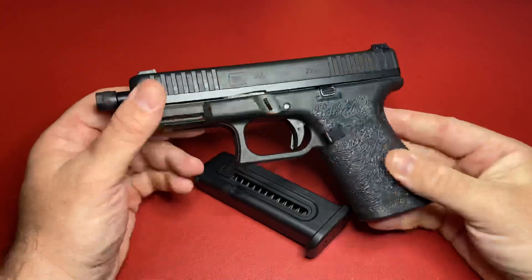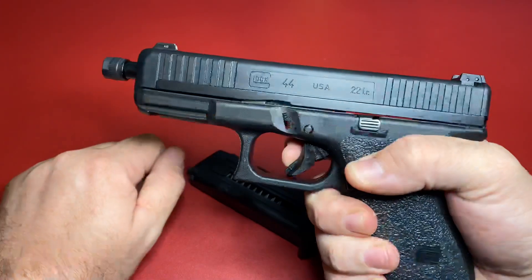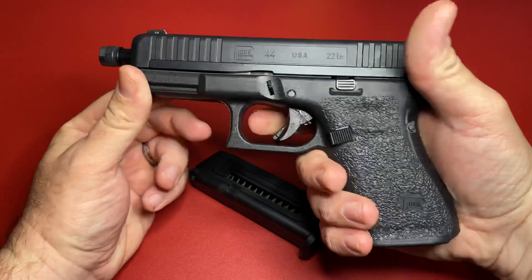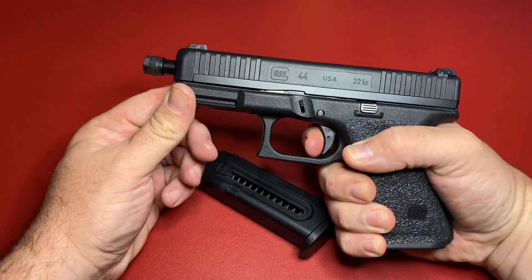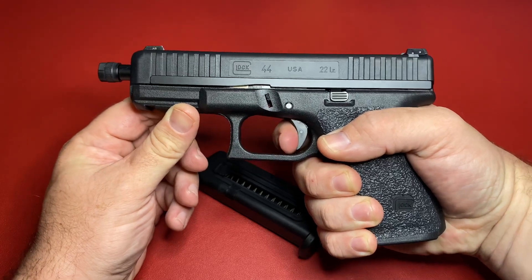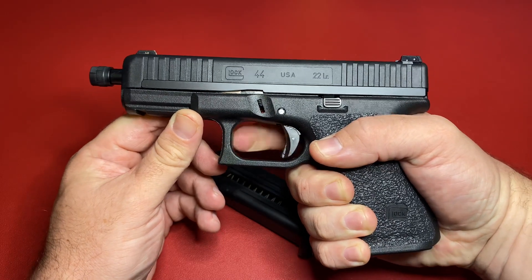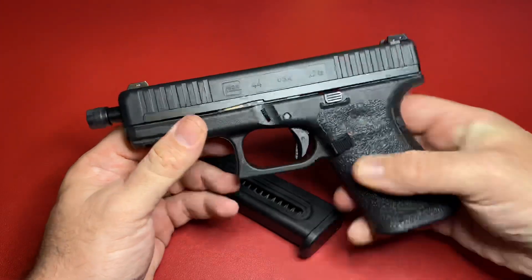The sights are standard Glock sights. It does feel pretty good in the hand. The trigger pull — you can see Glocks have that little trigger safety dongle. It's kind of stiff but the release is very positive. There's not much take-up, not much squeeze — I don't know how many pounds — but it's very positive. There's no mistaking it.